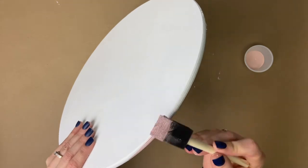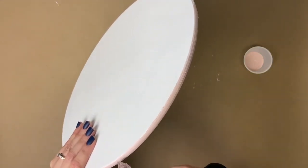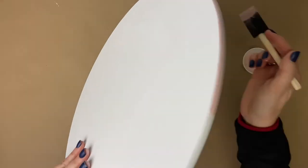Just to add a little extra detail, we are going to paint the edges of the wood round pink. Here you can see I'm using the flat part of my foam brush to rub the paint on — this just helps it from going on the front of the board.